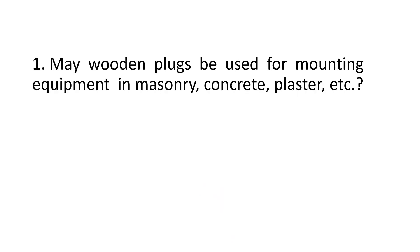Number 1. May wooden plugs be used for mounting equipment in masonry, concrete, plaster, etc.? The answer is no.